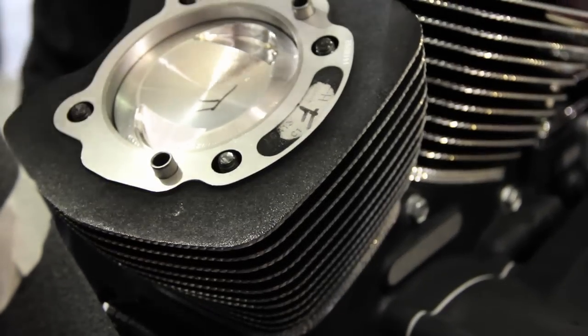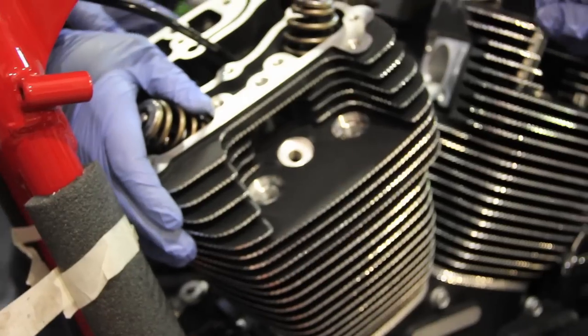There's your cylinders. Now we've got to put the heads on. We need the head gaskets.